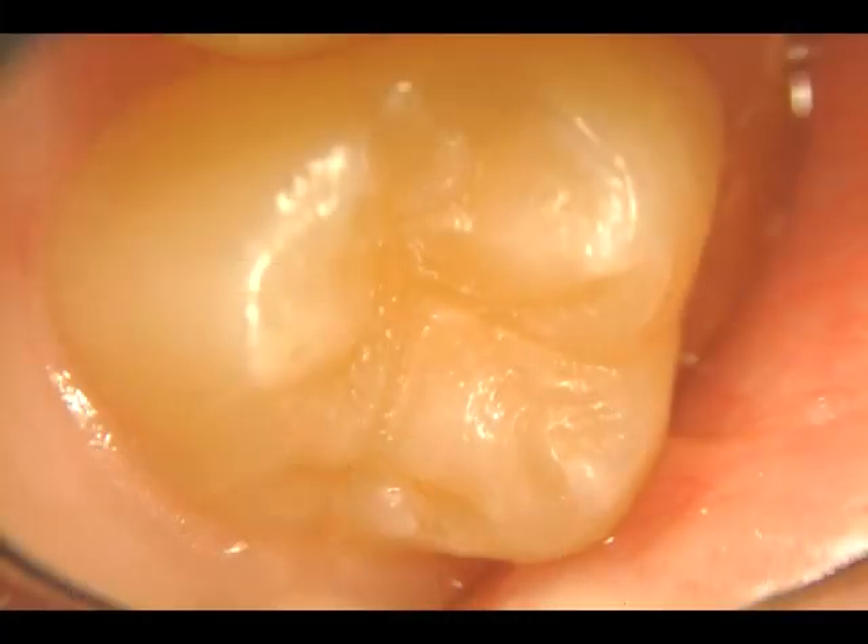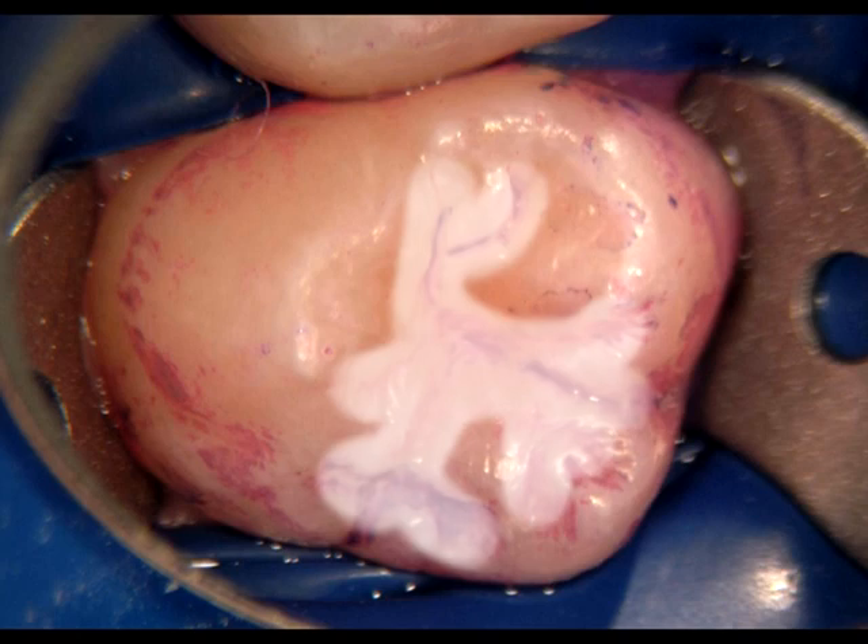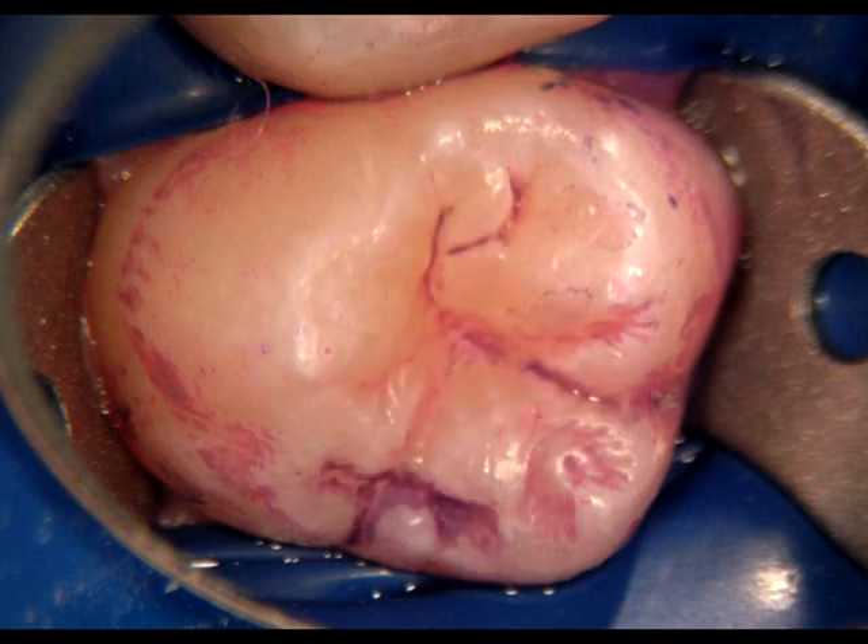This photograph shows a typical occlusal surface of an upper second molar in an adolescent. This next slide shows the same tooth after disclosing solution. As you can imagine, trying to bond a sealant over such a contaminated surface can be compared to painting over rust. Let's take a look at how traditional painted-on sealants are actually holding up under the microscope in a short movie titled The Sealant Failure Festival.